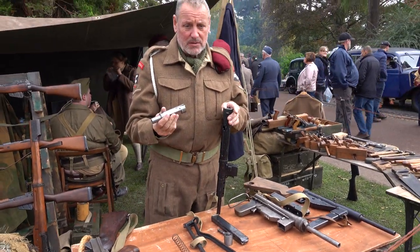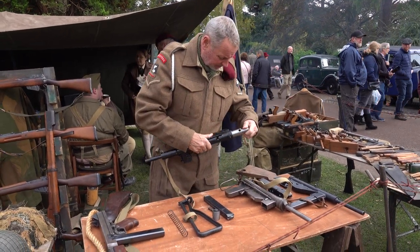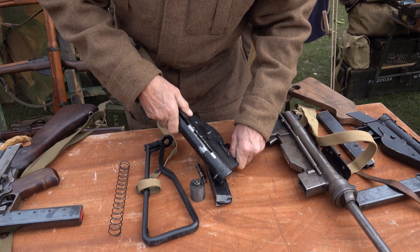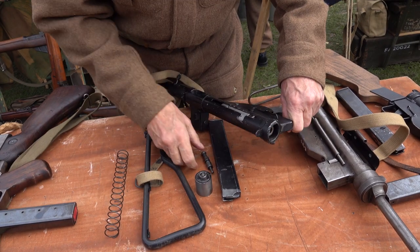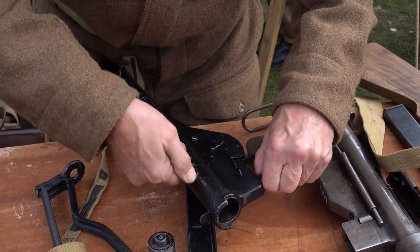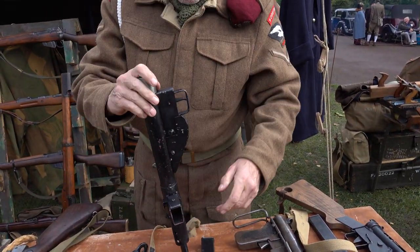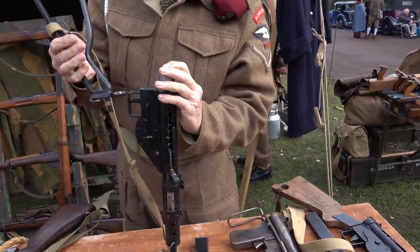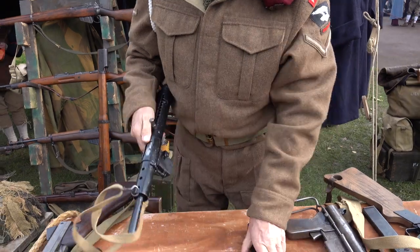This is the bolt. The bolt will slide in. Right, Zack not coming in there like that. No. Spring. Block. Magazine.